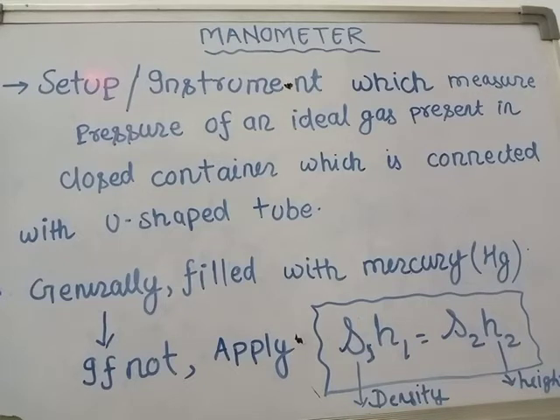Due to the high density of mercury, the height of the mercury column will be small and can be easily measured. So when density is high, height will be less. These are the three reasons why we fill mercury in the barometer: first, it does not stick to the glass tube surface; second, it is non-volatile at room temperature; and third, its density is very high.